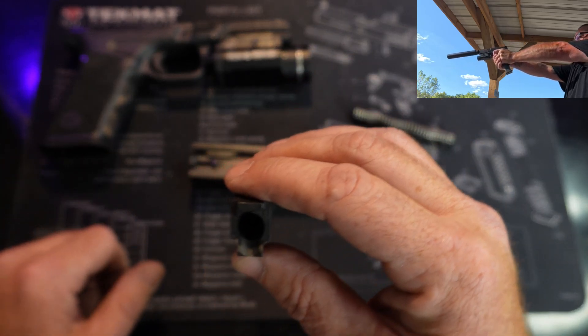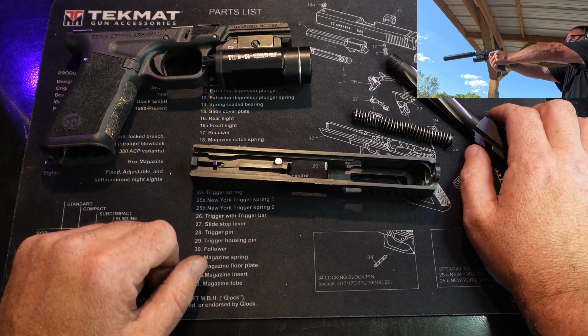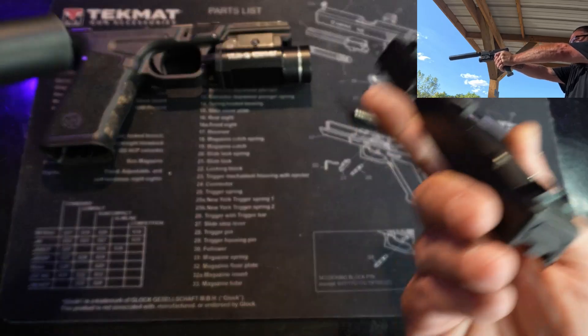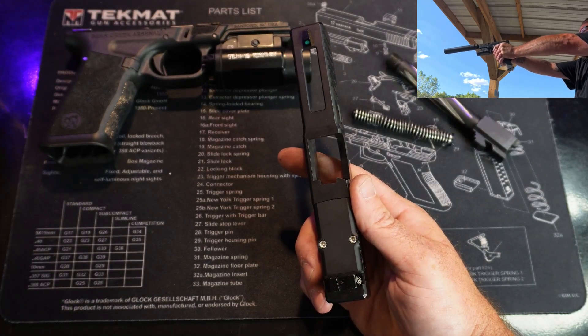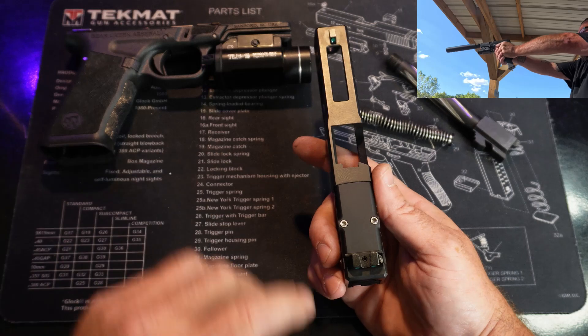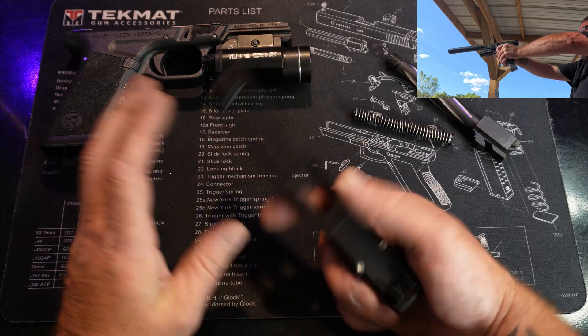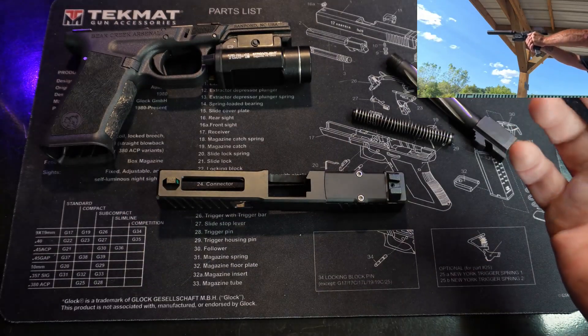The gun is pretty accurate — I was really shocked with how accurate it was. Every single round was shot suppressed, so I wasn't able to fully use the sights. I didn't put a red dot on it because I just wanted to run it as-is; I did put the TLR-1 on there just for aesthetics. With the suppressor on I couldn't co-witness the sights, so when I checked for accuracy I was basically guessing where center was through the suppressor, and at 21 feet I had a group about this big. I think I had one flyer, but that's respectable.